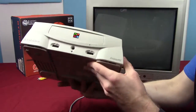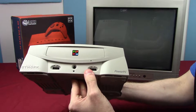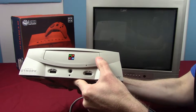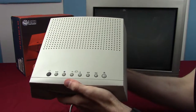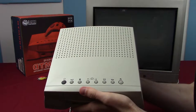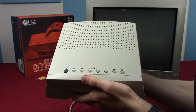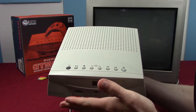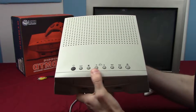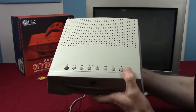It is a hefty console, obviously designed to be sat under the TV and left there. On the front we have two controller ports, a headphone jack, and the power light. The inset piece is the CD tray. On top we have a full set of CD controls — power button, play/pause, stop, volume control for the headphones, forward and back for CD controls, and an eject button — since this was designed to also function as an independent CD player.